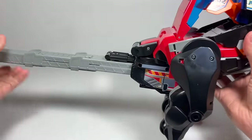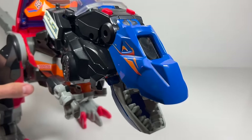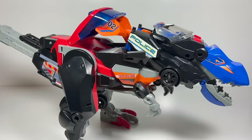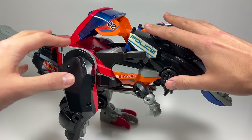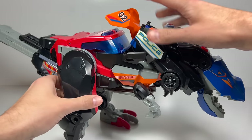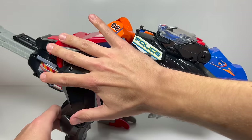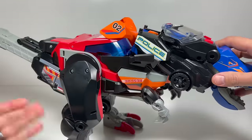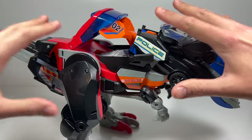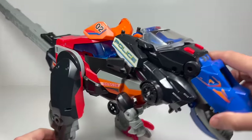Pull his tail all the way out — he is huge, I can barely get him on camera. I'm editing in a quick note here because I have him mistransformed. The cab is supposed to be down and the tail of the helicopter is supposed to rest on it, making it a little smoother from the back of the dino to the front. I found that out too late, so the rest of the video will look like this, but now we know for future transformations.